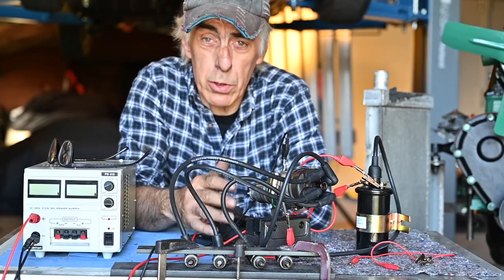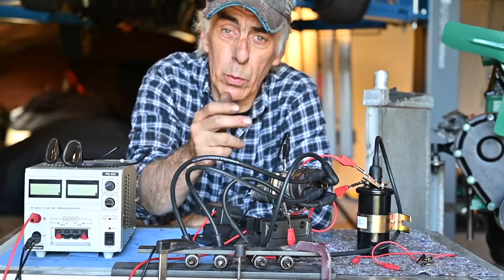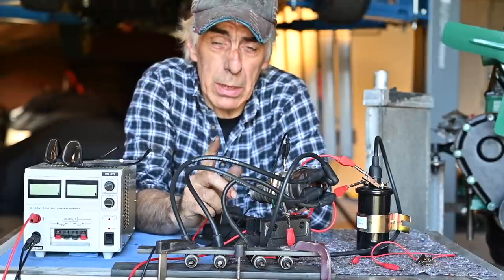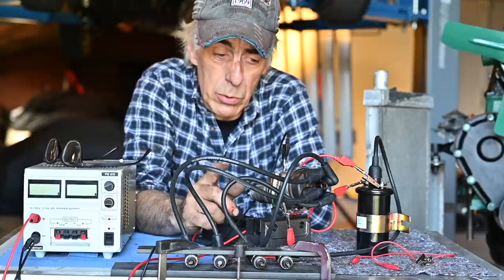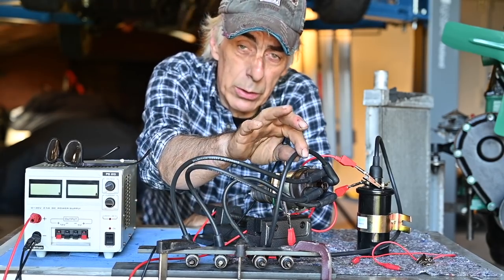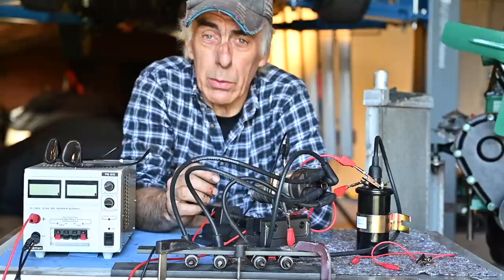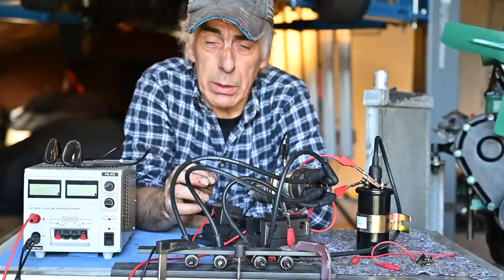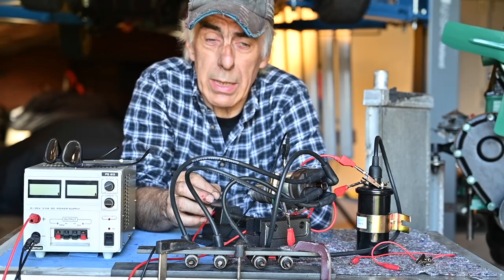Now that we've tested out the ignition system we will install it on the engine. We saw it spark on all four spark plugs — of course not in the right sequence because I may not have cabled it up in the right order. Now it's time to adjust all that. We need to look at the crankshaft to make sure the first piston is at top dead center at the end of its compression stroke, and make sure the rotor is pointing to the first cylinder lead going to the first spark plug.